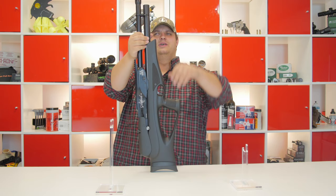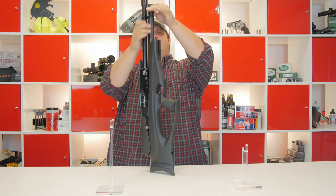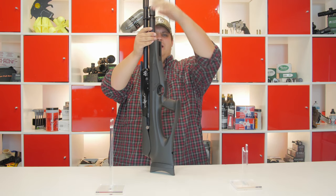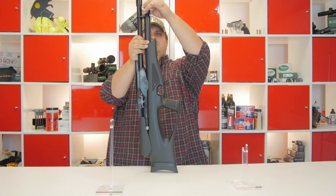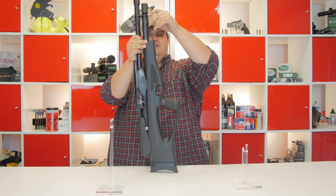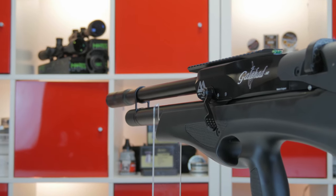One of the other things I really like on this is the shroud for the fill port. It doesn't come completely off like on some rifles where you pull that thing off and you lose it. This one is attached, so you just slide it up, put your probe in, fill your gun up, and then when you are done, slide it back down. Really nice feature.